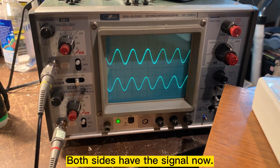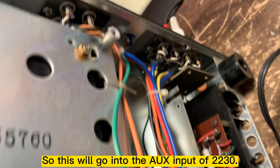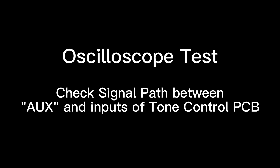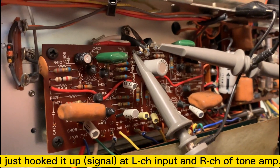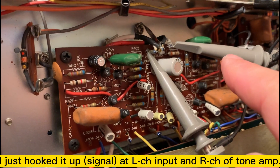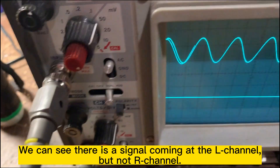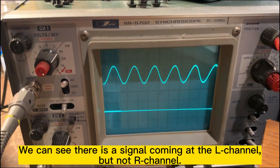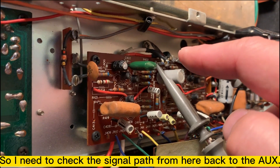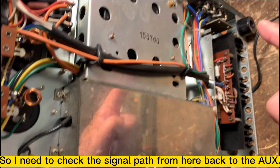I have signal right now. So this will go into the AUX here. I just hook it up. This is the left channel input of the tone amp, and this is the right channel. We can see there's a signal coming on that channel, but not the right channel. So I need to check the signal path from here back to the AUX.